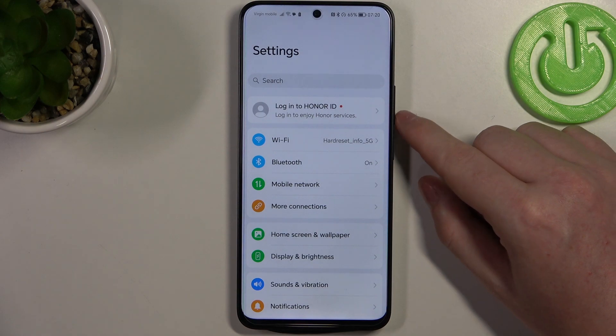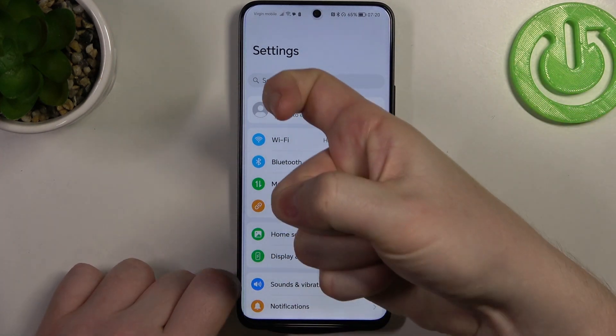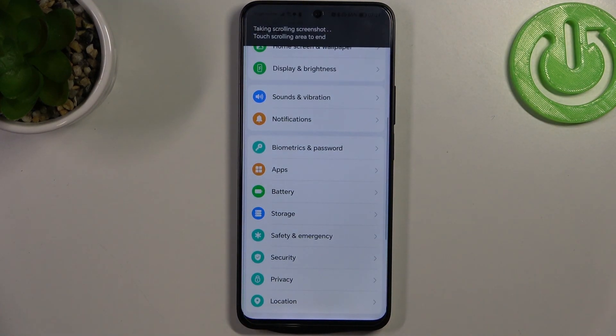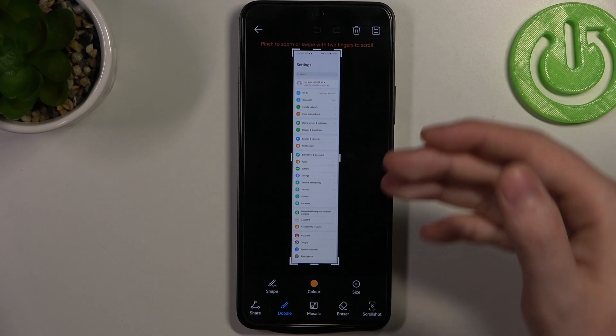Use your knuckle and knock once and draw an S on the screen. This will make a scrollable screenshot and when it reaches the bottom it should save automatically, and here we have it.